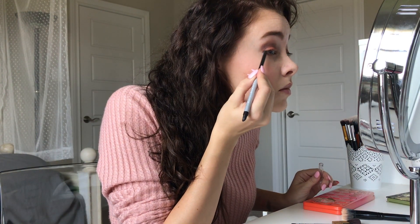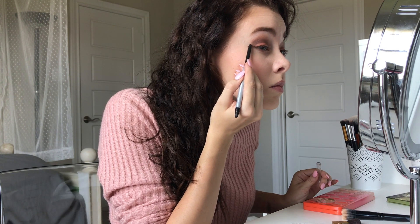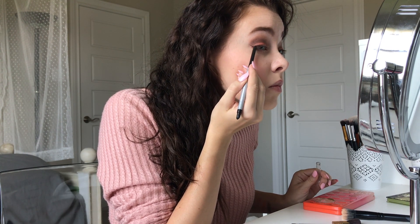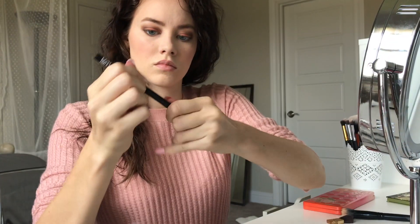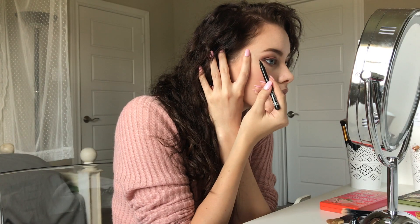Now using Neutrogena's Nourishing Eyeliner, I'm just going to lightly trace where I want my wing to go, and then after that I'm going to put NYX Professional Makeup's Hella Fine Eyeliner right over where I just traced.